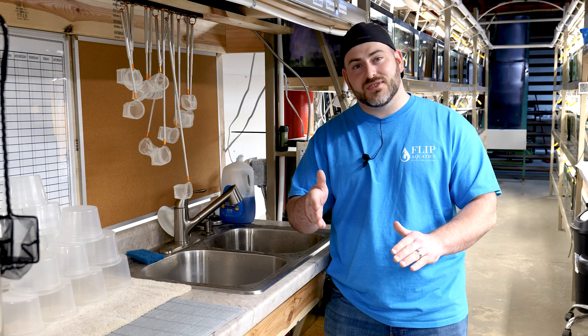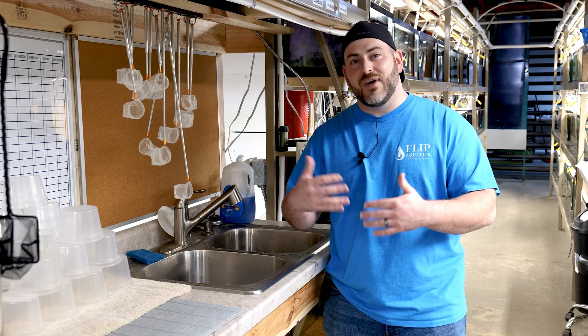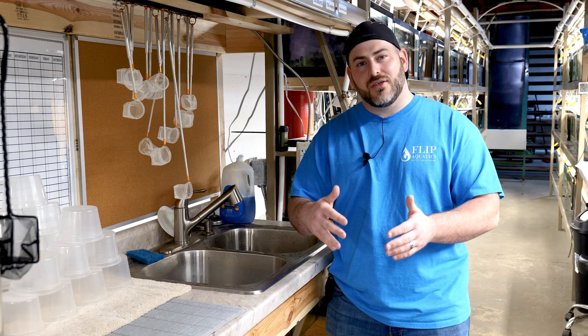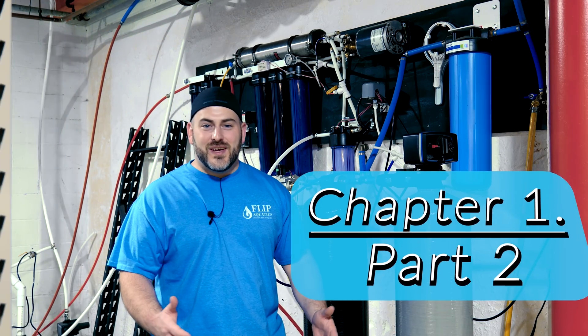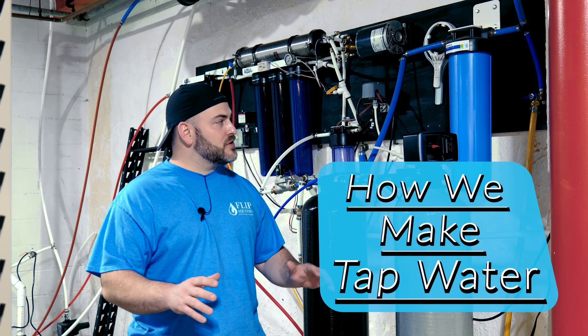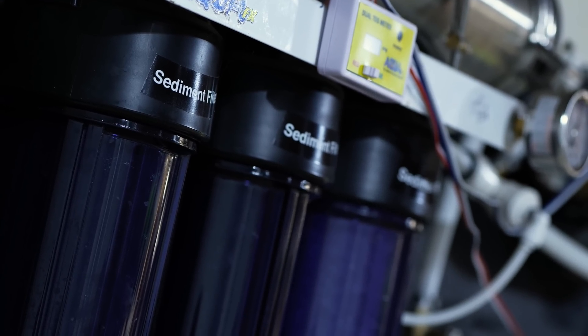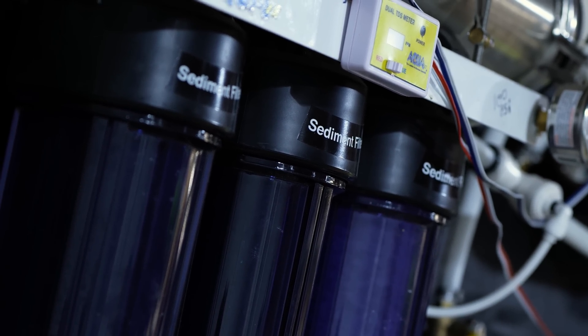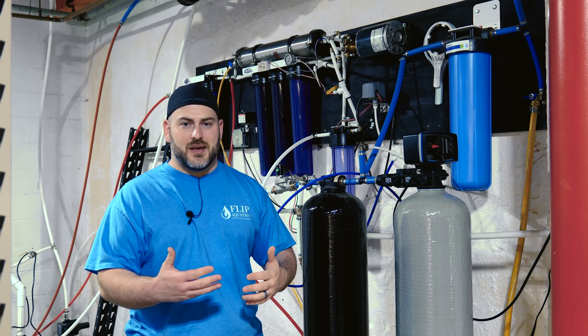I'm going to show you what we use to make our tap water safe so that you can get an idea of the type of investment it takes to make sure your tap water is good to go for your aquarium. We take a ton of precautions, and the first thing we do is use a sediment filter. This is just going to take some of the bigger things out of the water, kind of clean it up, and we put it in there as a preventative to take out as much organics as it can.